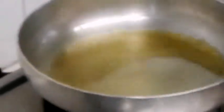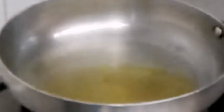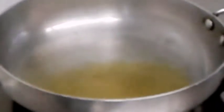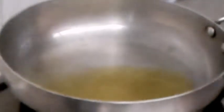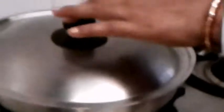I have already made it with 2 teaspoons of oil. I am going to add a small onion. Then I will add 2 teaspoons of oil.